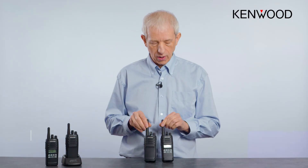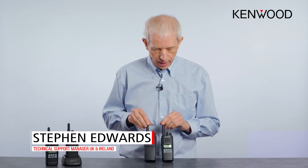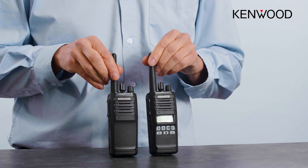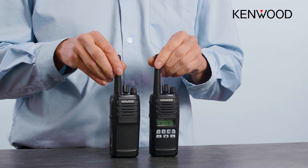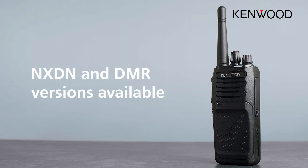The NX1000 series are a whole range of radios. We have two of them here — a non-keypad and a keypad version. There are also DMR and NXDN versions of the radio, as per the chart you can see on the screen. They also have the capability to work in NXDN or DMR and can be switched between them.